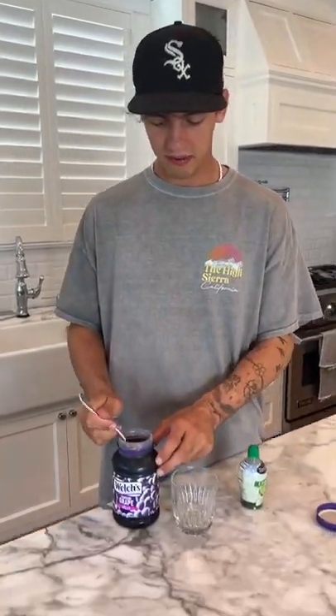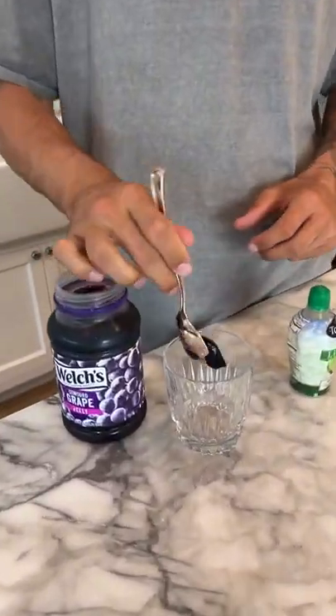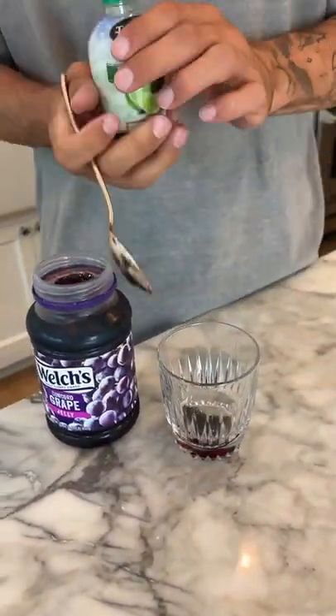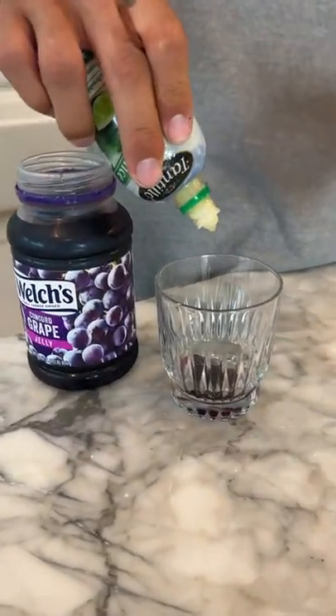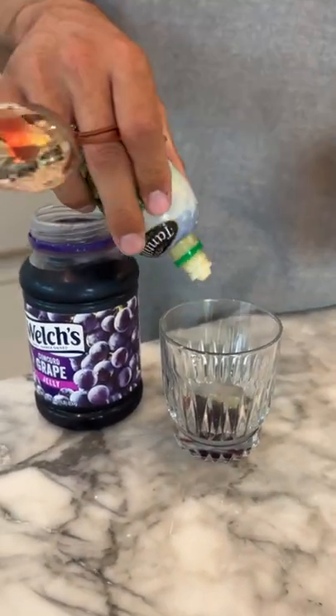All right, so we're going to take our grape jelly here. It's going in our cup. Now we add a little bit of lime juice, and it should taste like Sour Patch Kids. That was a lot of lime juice. All right, it's going to be really sour.